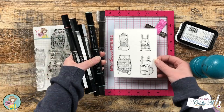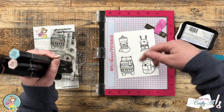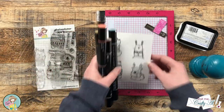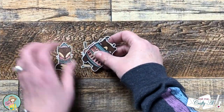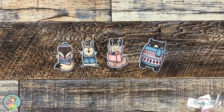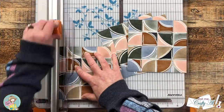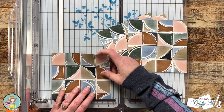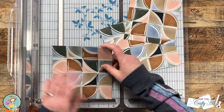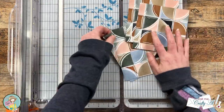Once I had nice solid images I took them off screen and colored them with my Spectrum Noir Tri-Blend markers — I'll list each of the individual colors below. While doing that I also cut them out with my Brother Scan N Cut, which is such a handy tool for stamps like this. Now let's do some cutting — I'm going to start by cutting down the four pattern papers for my envelopes.